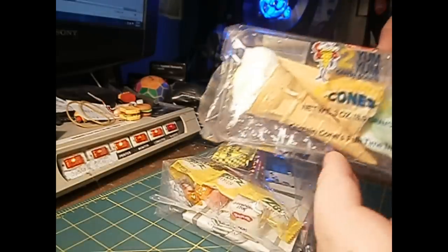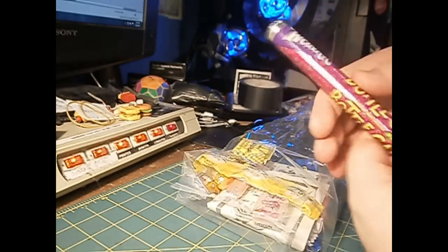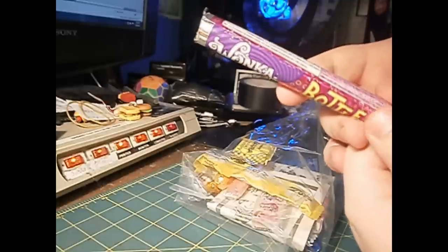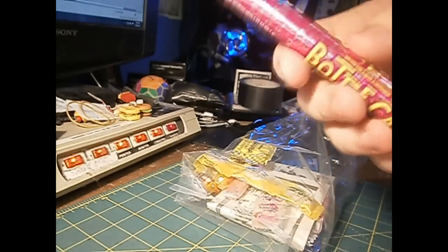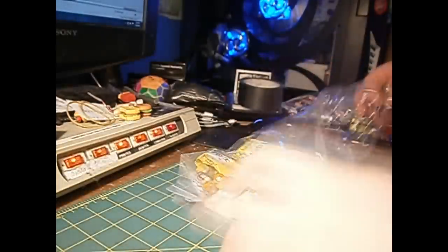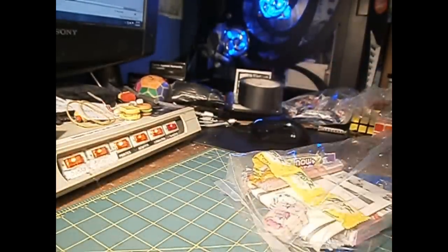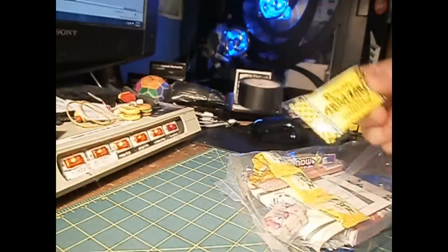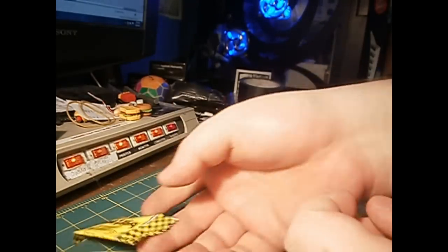Next we have Bottle Caps - looks like someone did the edge, that's probably from the glue. It's a pretty big thing of Bottle Caps. I've had Bottle Caps before - it's just like meh, I like Bottle Caps. Now we got an Abba Zaba - I've never had Abba Zaba so I thought I would grab one.